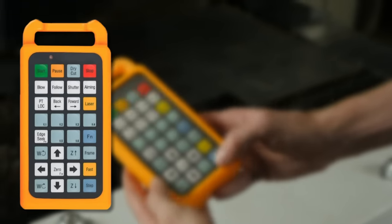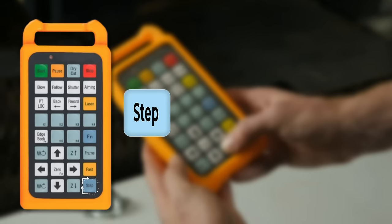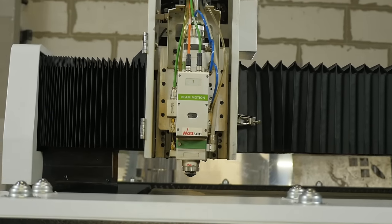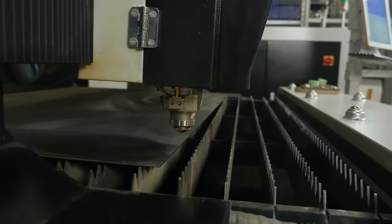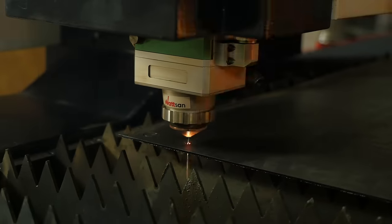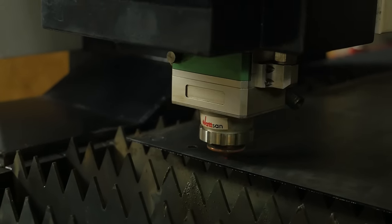The Frame button shows the boundaries of the layout you are working with. The Step button is the opposite of the Fast button and is used to move gently in steps — for example, if you want to position the working head at a particular point before starting work. This function can also be used by pressing and holding and then using the arrows to move the X and Y axes. The step size can be set in the software.